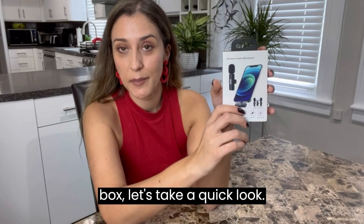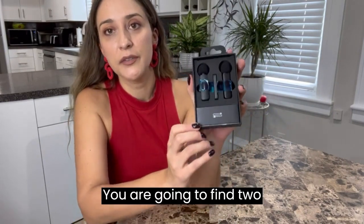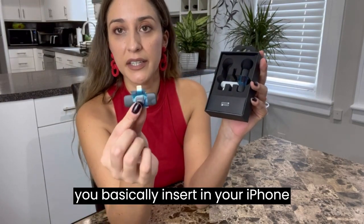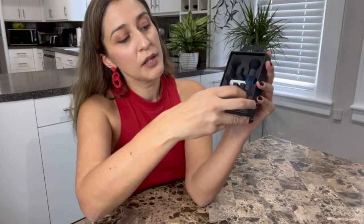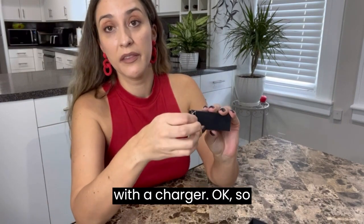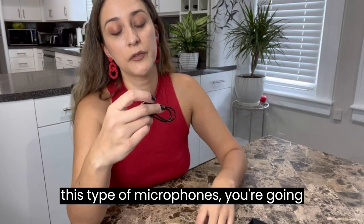Inside the box, let's take a quick look. You are going to find two microphones — let me show them to you — as well as the outlet that you basically insert in your iPhone itself. It also comes with a charger.